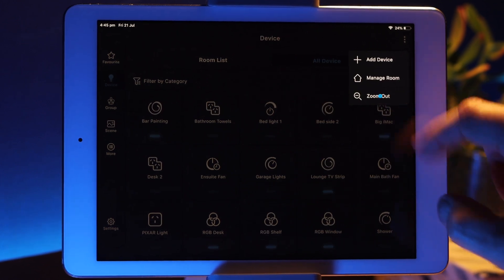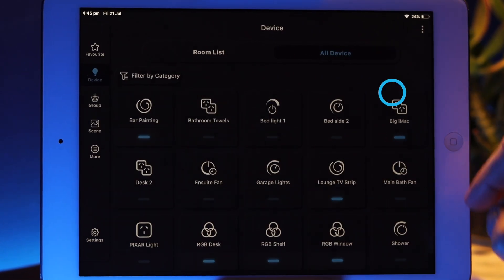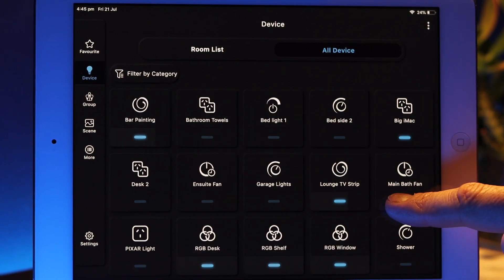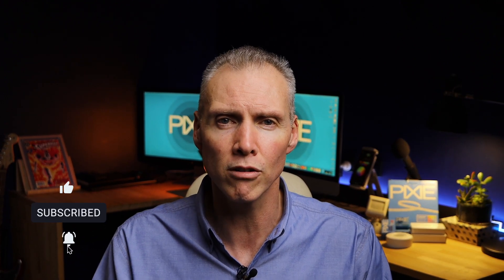iPad users will especially appreciate this, but it's available on all devices — the ability to zoom in and zoom out of the devices view, meaning you can fit more or fewer devices on a single view before having to scroll. That's it for this month's update. If you'd like to get more of these in the future, subscribe to the channel, hit the little bell for notifications, and we'll see you next time.